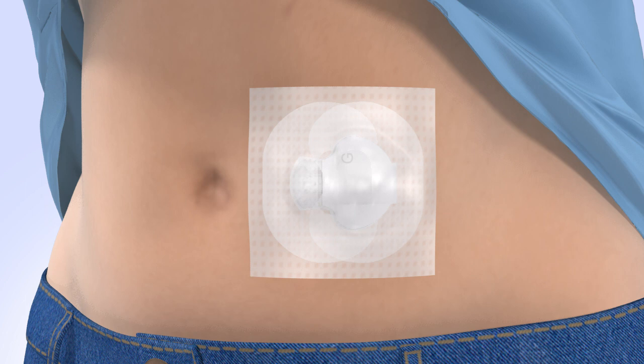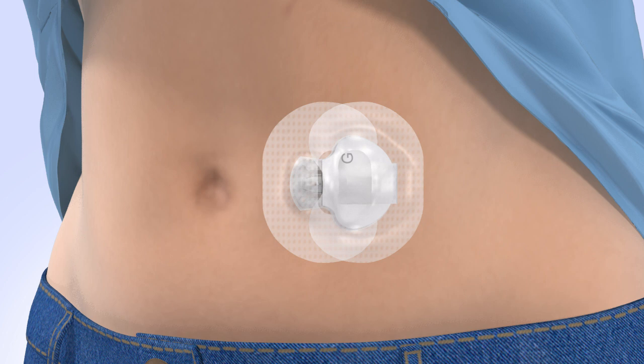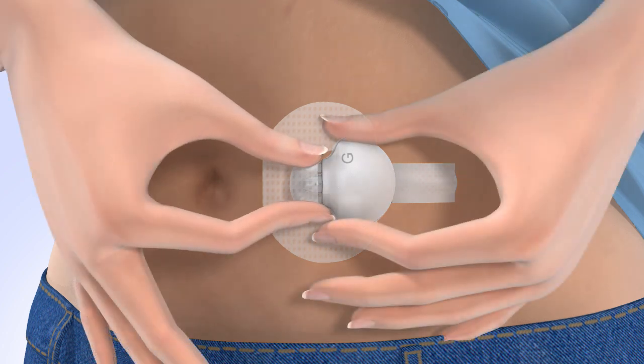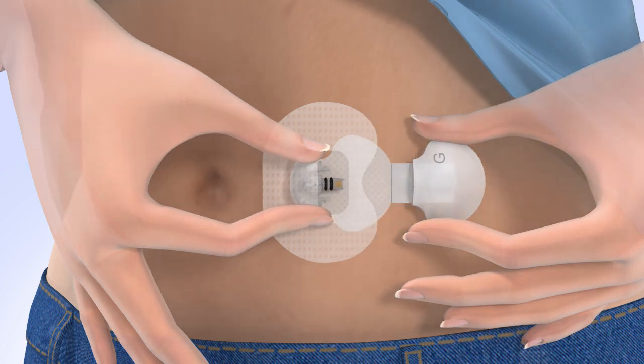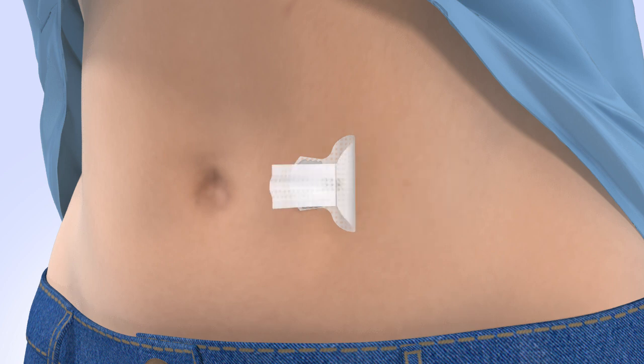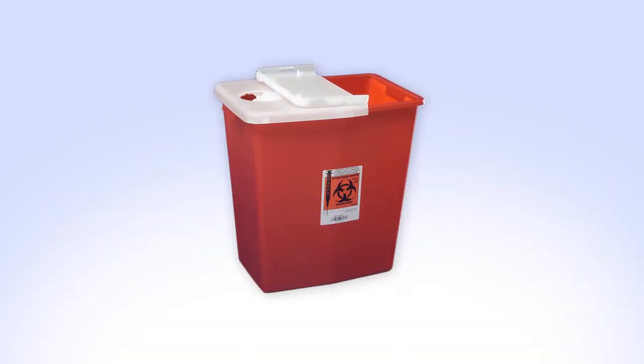First, remove any optional adhesive you may have applied over the transmitter and sensor. Next, remove the oval tape that is covering the transmitter. Peel the adhesive tab off the transmitter. Disconnect the transmitter by pinching the flexible arms of the sensor with one hand and pulling the transmitter away with the other. Now, peel off the oval tape that is covering the sensor. Loosen the sensor adhesive by lifting up the adhesive tab. Remove the sensor from your body. Discard the sensor in a sharps container.